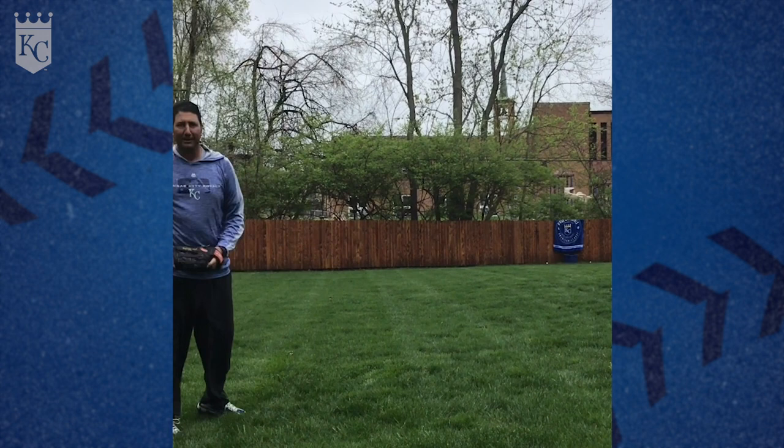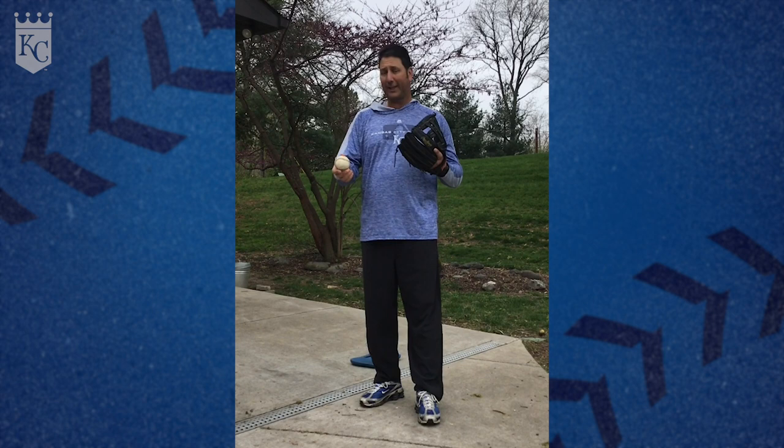Next up in our quarantine games, we're going to work on some grounders. All you need is a hard flat surface. You can either do it standing or kneeling — we're just catching the ball off the wall.